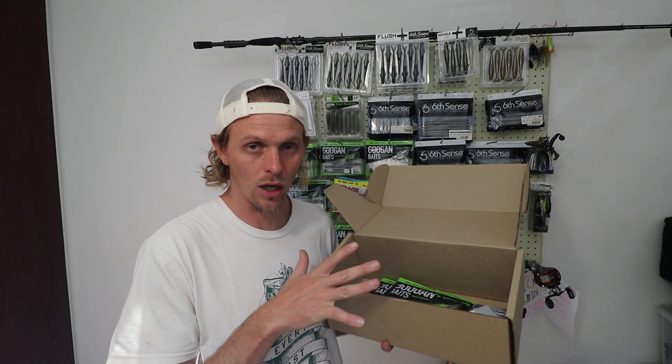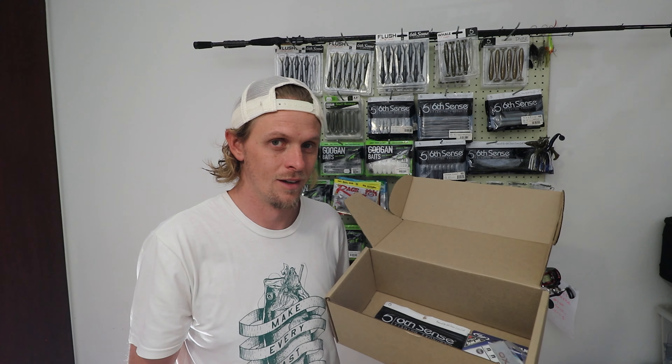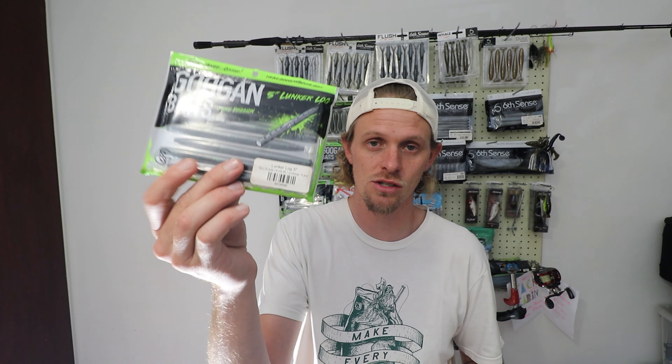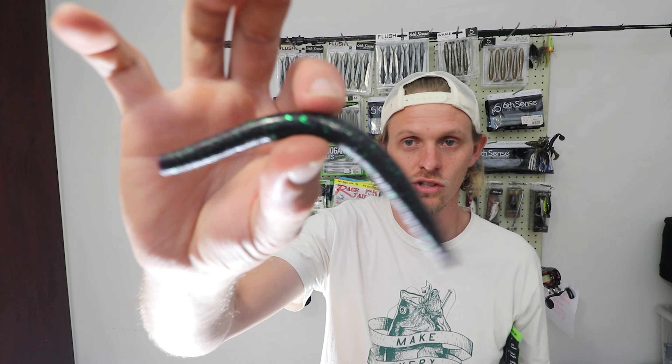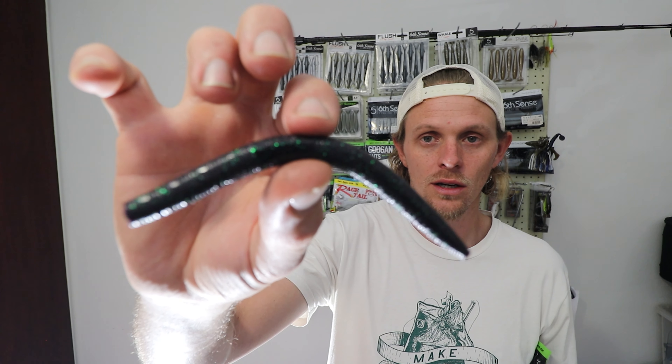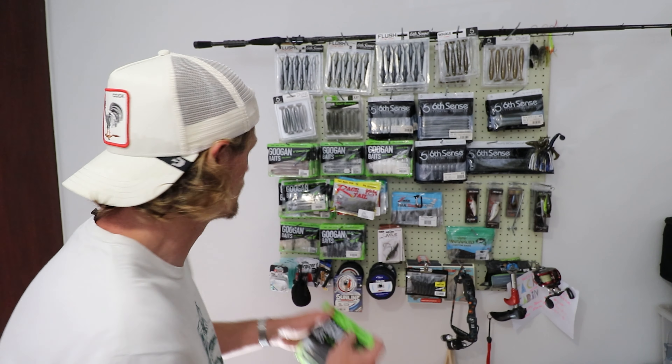Next bait in the box — you can see the green; I'm pretty sure you guys know what it is. I bought two of these — they are the Googan Lunker Logs in a five inch. I'll leave all the links down below if you guys want to purchase these from Tackle Cabin. It's a straightforward bait — it's a straight worm. Dune Bug is like a purpley color with green glitter in it. This is just gonna work so well in dirty water, and Dune Bug also does really well in clear water for some reason — it's a hybrid color.